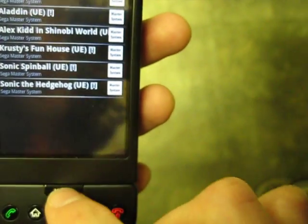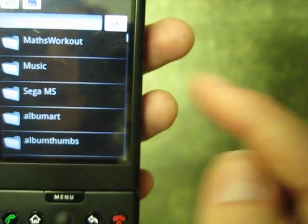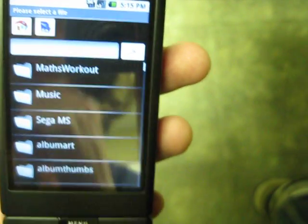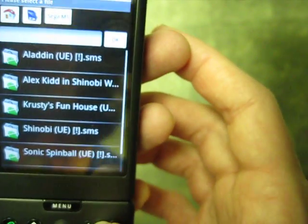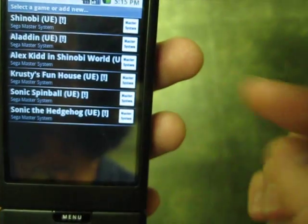So you go to Start Game, hit Menu, go to Add ROM, and that should open up the OI File Manager. I made a folder, put my games in the folder, and then you select it and it will add it to the list.